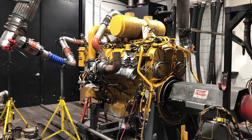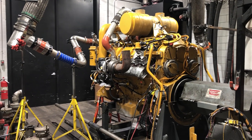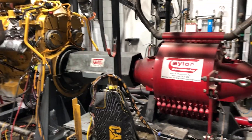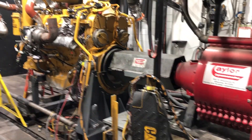Here's that C27 RJG D10T engine we've been following in several of the other videos. We've got it on the dynamometer, getting it plumbed in.